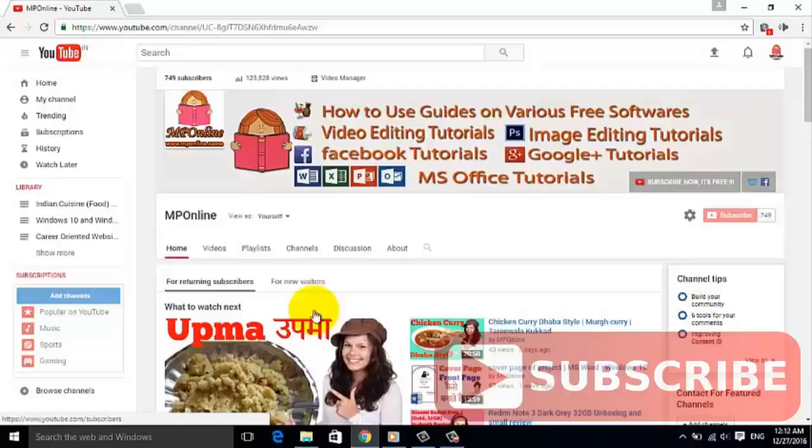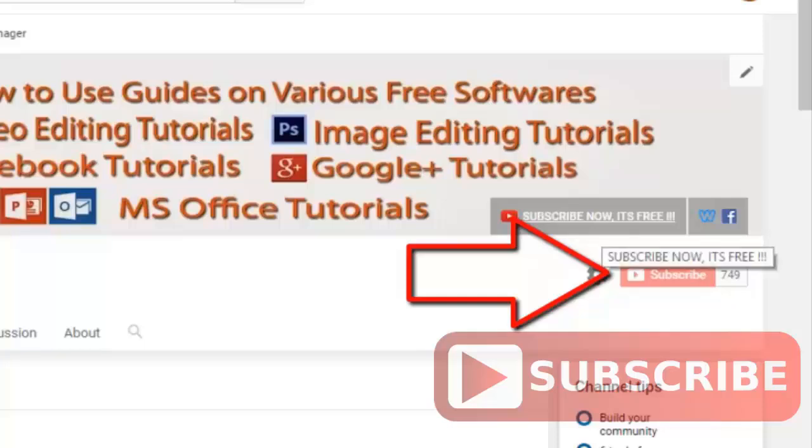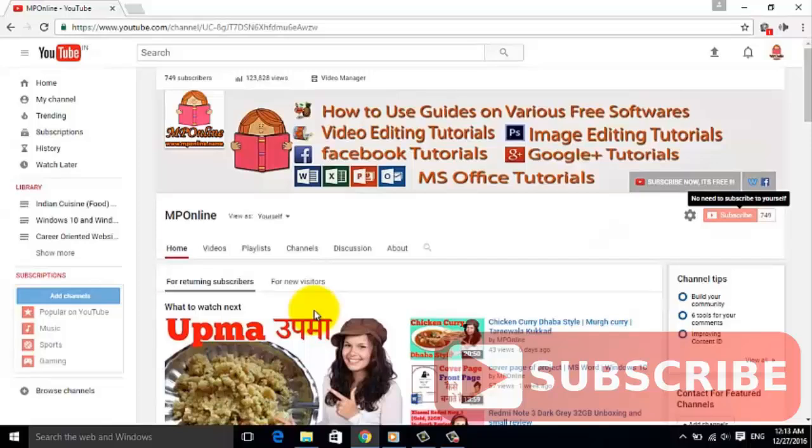Hello friends, welcome to the MP Online channel. If you have not subscribed to our channel yet, then please subscribe by clicking on this button. By subscribing to our channel, you will get a notification of new videos directly to your email inbox.